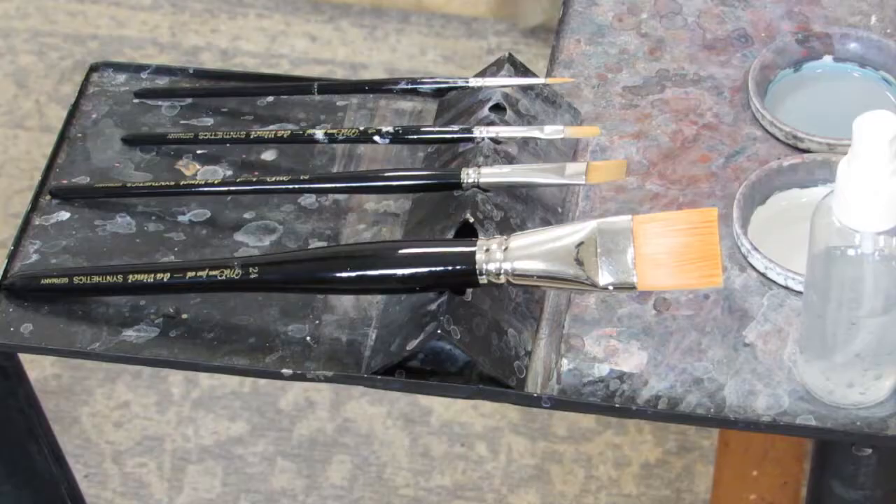Welcome everyone, I'm Barry McCann and you're here for your acrylic painting tip. This time I want to talk about brushes — they're such a controversial, personal thing. I get asked often about what kind of brush to use.